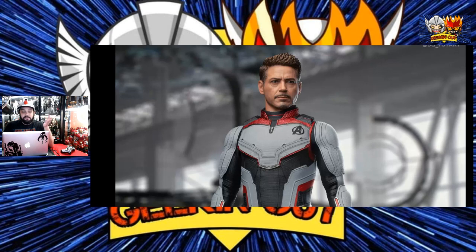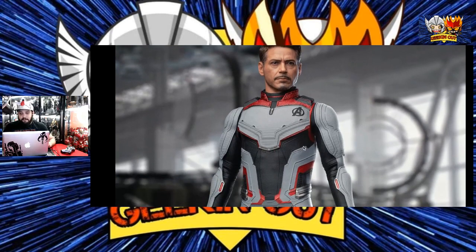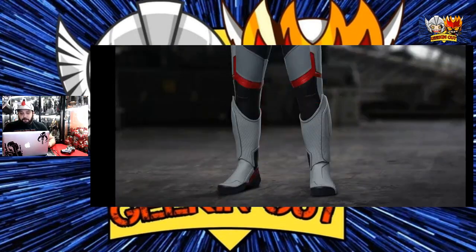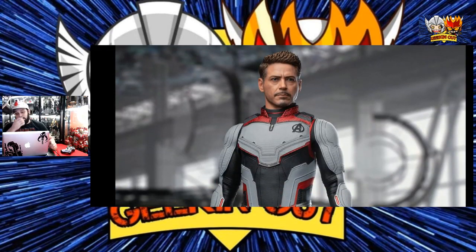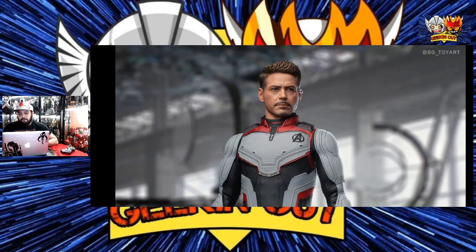The time suit — wow. I gotta say, I am pretty happy with what I see right here with the time suit. So far, the head sculpt is pretty much Tony Stark. No complaints here. It's not Tony Stark — but yes, it is Tony Stark. And for some reason, I was expecting it to be a little bit older.